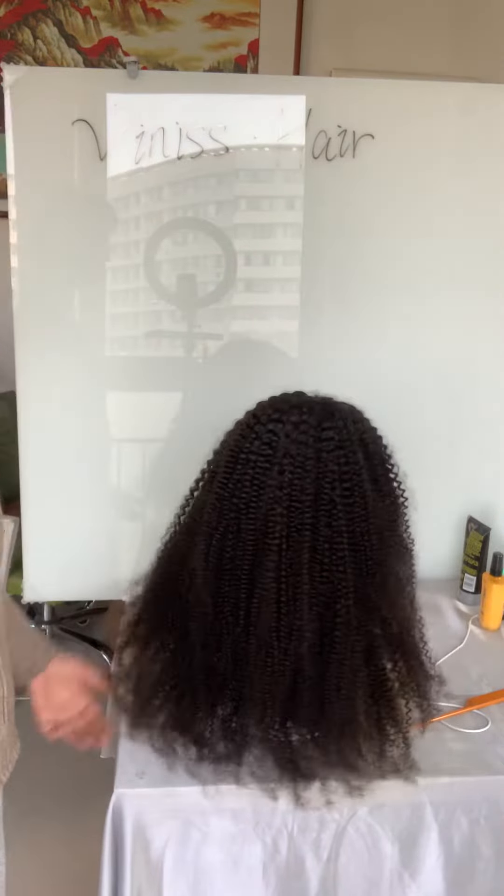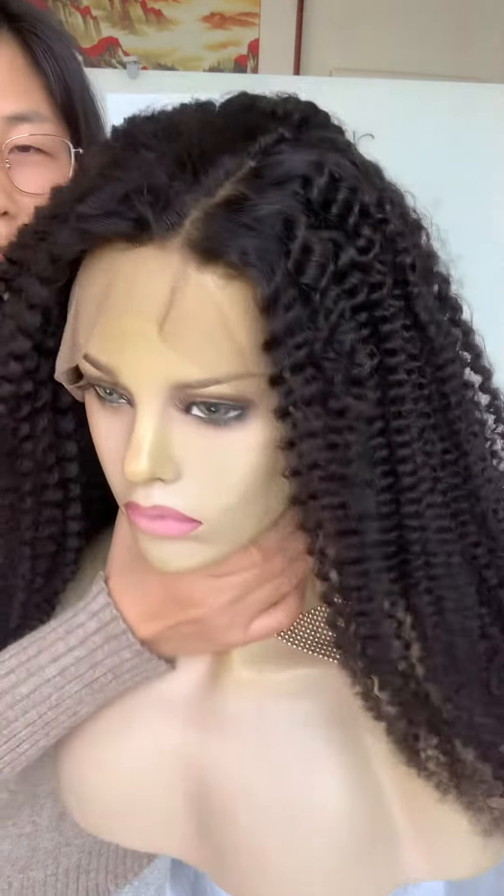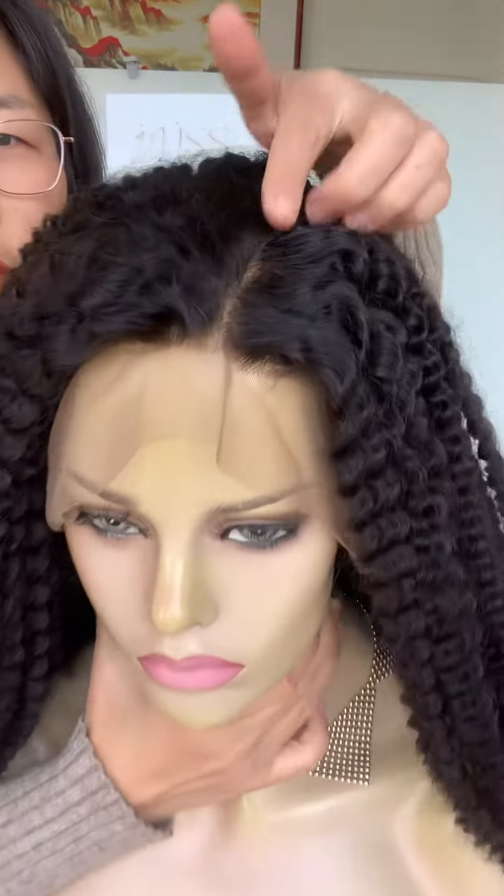Hi dear, I'm Vicky. I'll show you this beautiful high-density kinky curl lace frontal wig. You can see it's ear to ear frontal — you can change the part anywhere you like. And the back side, you can see how full the wig is, very very full. Let me put it in the front so you can see it.